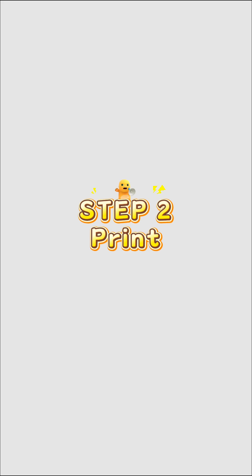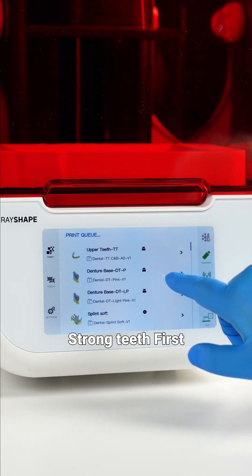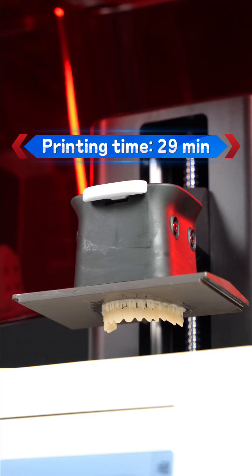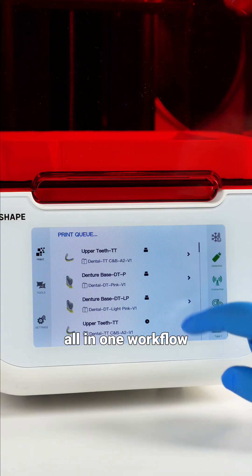Step 2: Print. Two specialized resins, one compact 3D printer. Strong teeth first, then a comfortable base — all-in-one workflow.